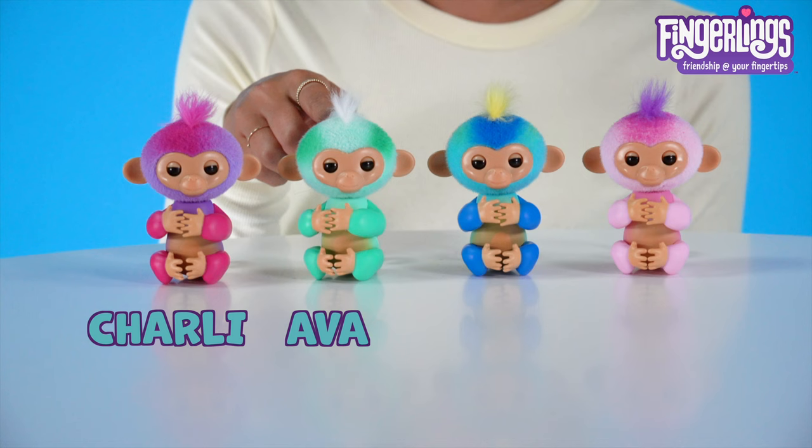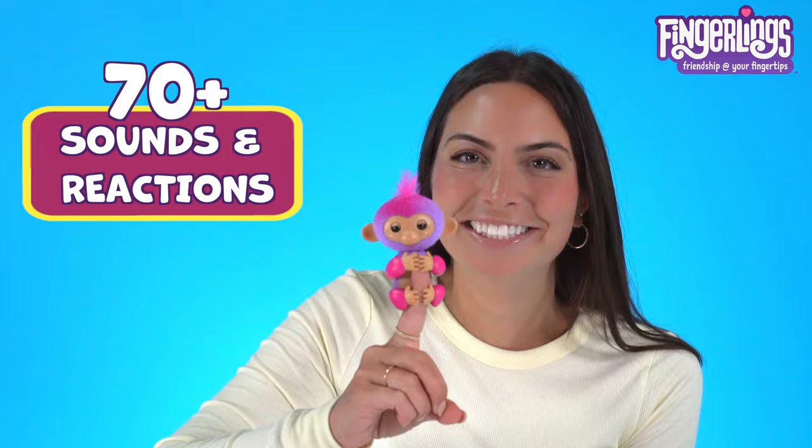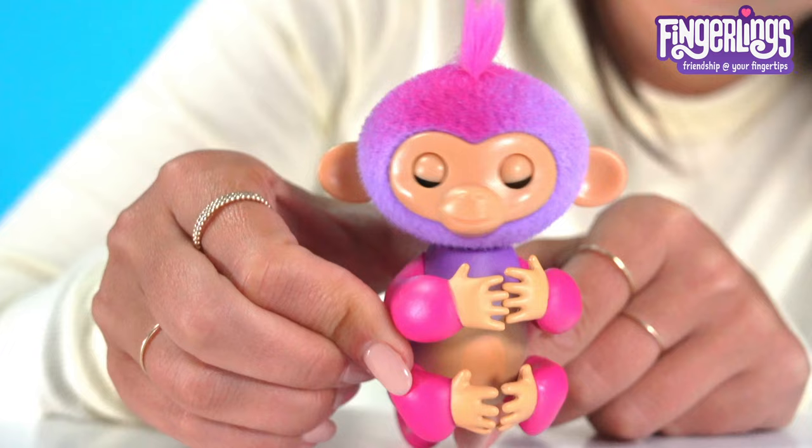This is Charlie the jokester, Ava the dreamer, Leo the daredevil, and Harmony the diva. She has over 70 sounds and reactions and she really feels like she's alive on your finger. She even has different personalities whether she's on your finger or off your finger — on your finger, a sweet loving little monkey, and off your finger, she's a little jokester.